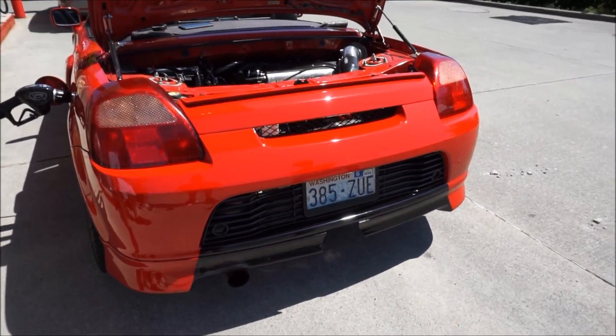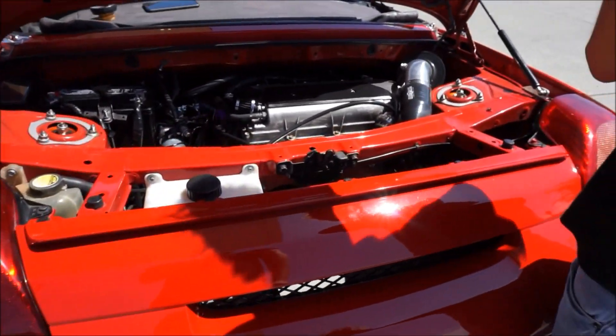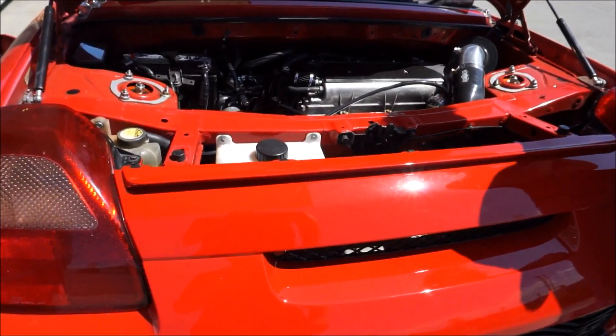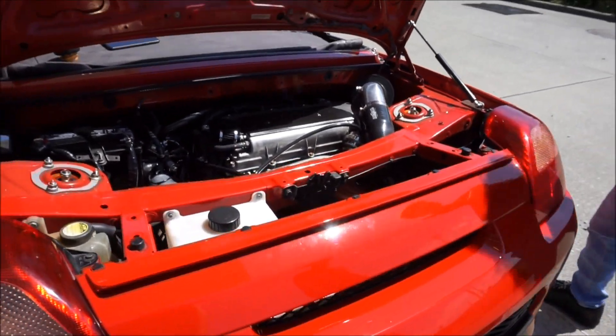I'm not sure if you know him — he's a Korean guy, pretty cool, but he loves the older ones. This is a Lotus motor swapped in here and then turboed. You're kidding! Yeah, we're off on a road trip.